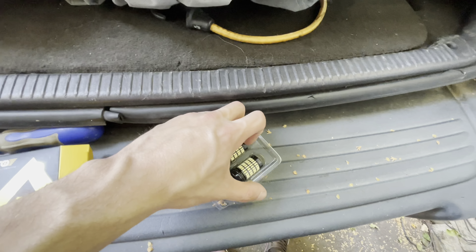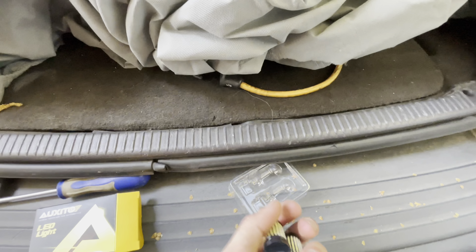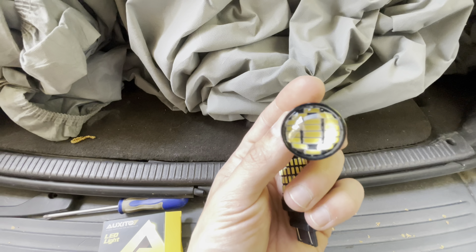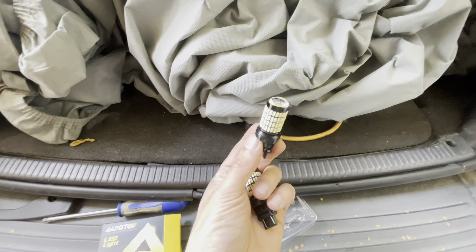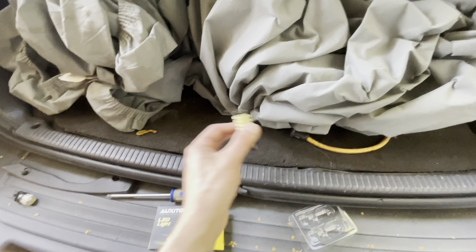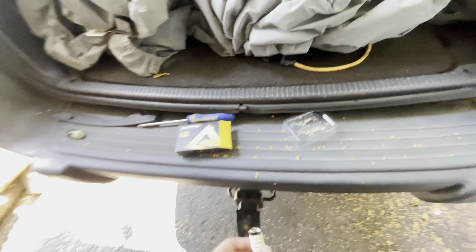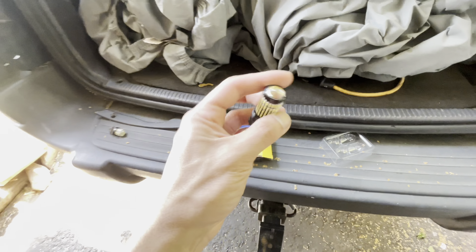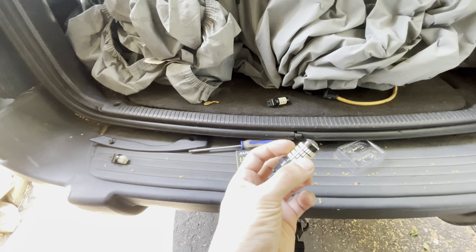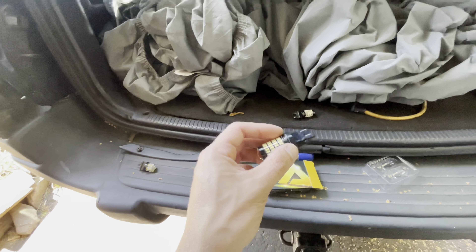Once you open up your box, this is what you're going to have — two bulbs that look like this. They do have different ones; I personally got one of the brightest ones they have. As you can see, the top of it is actually a projector, which is what makes these so bright. Think about it like projector headlights — new cars with LEDs and projector headlights are insanely bright. They essentially took a projector headlight and put it in here, then wrapped LEDs around the whole entire thing so it reflects into the housing.